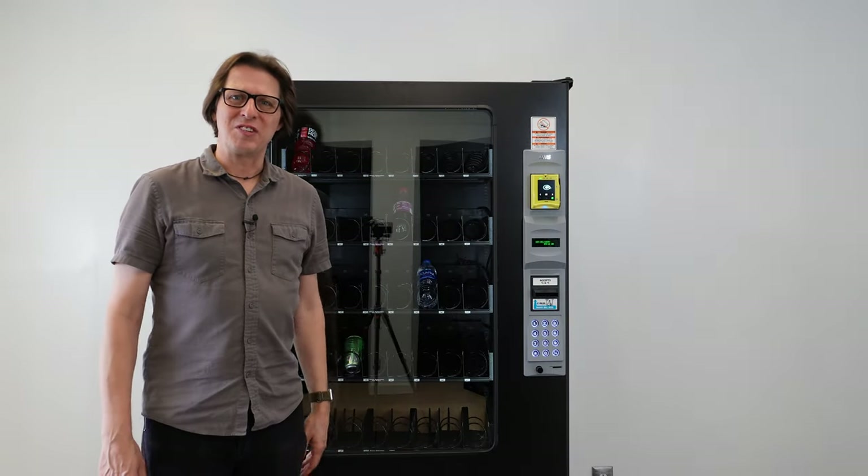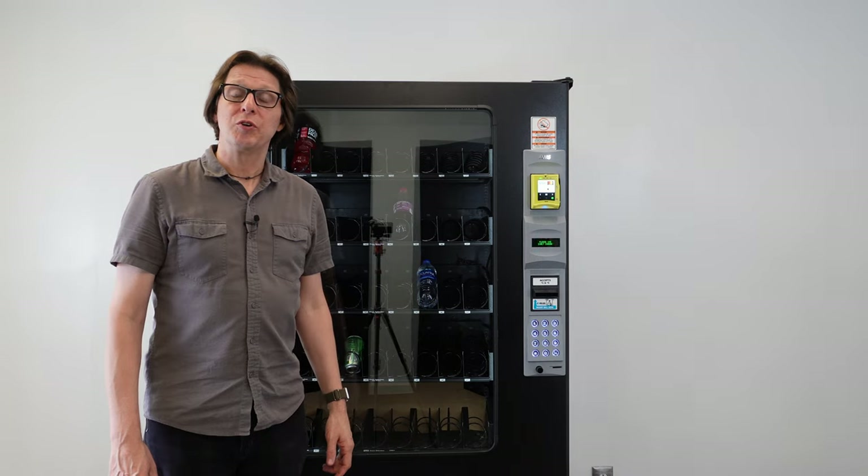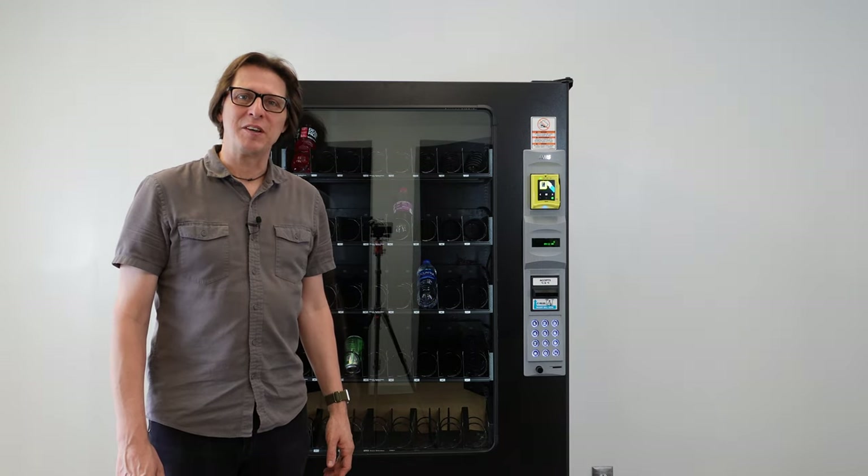Hello, everyone. I'm Alex at Vending Machine Support. In this video, I'm going to show you how to set the price on an AMS vending machine.